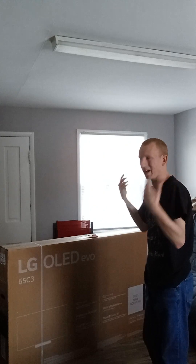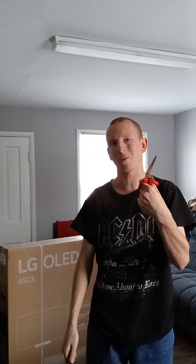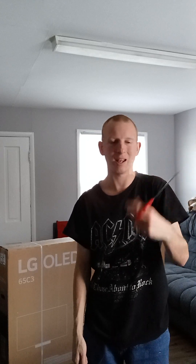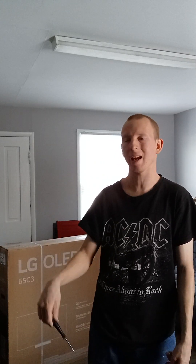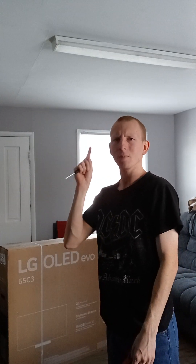Here is the LG C3 — let's do this unboxing and get her set up. Right now we have two things to put this TV together: scissors to break the wrap, since it's a little hard sometimes, and a screwdriver to put the screws in and assemble the stand. We've already taken down our LG C1 so the entertainment stand is completely ready for the C3. The C1 is still a good TV, but this one will definitely be better for brightness, HDR highlights, and extra gaming features.